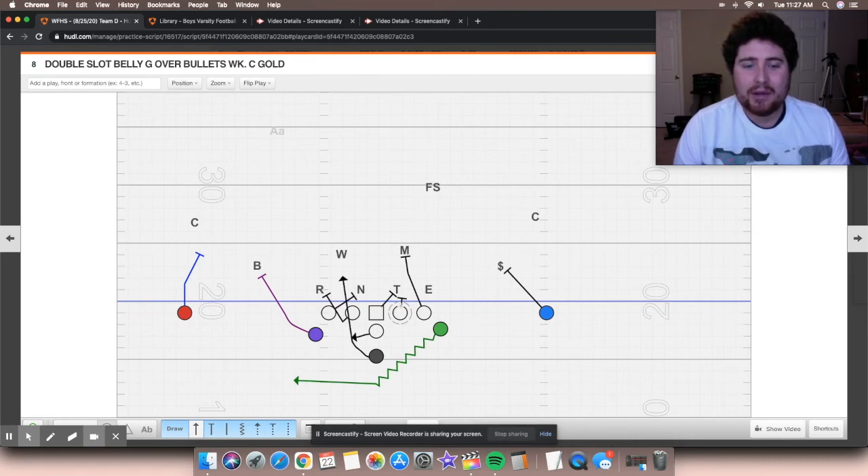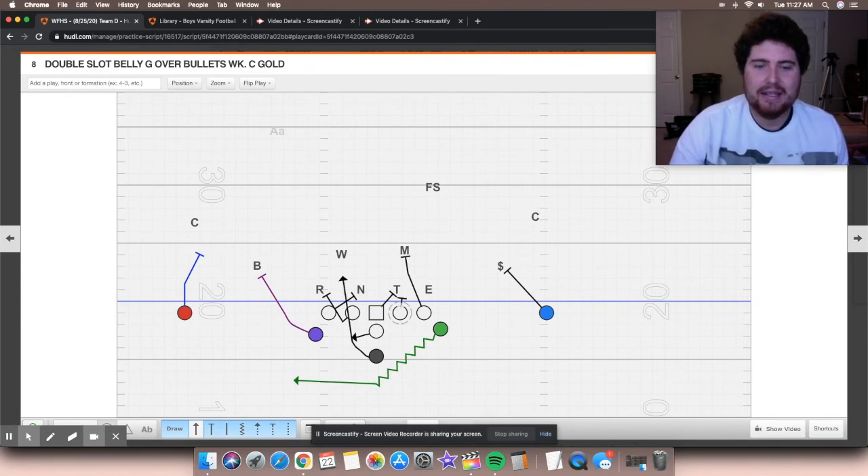That's everything today. I just wanted to talk about the three base runs. We'll get into passing next episode — talk about some passes that we see off of the Flexbone option offense. We'll see you guys next time. I'm Mr. Football and I'm out of here.